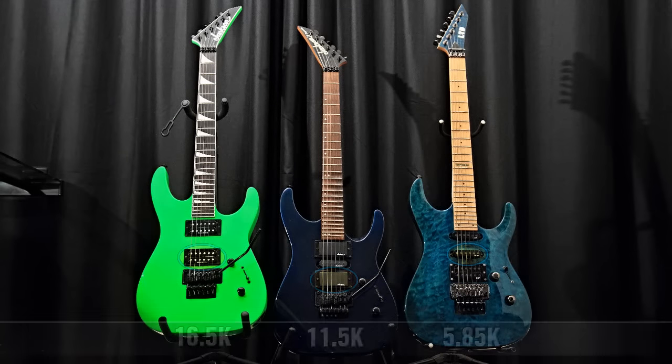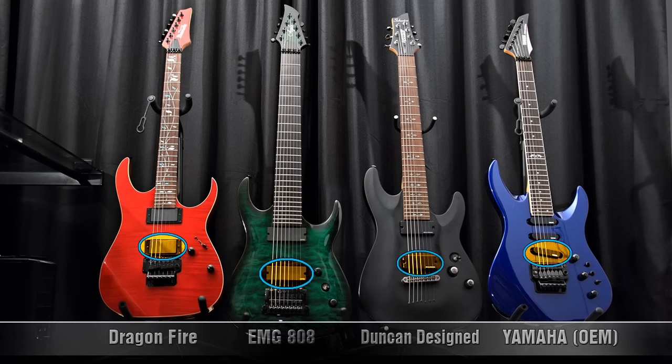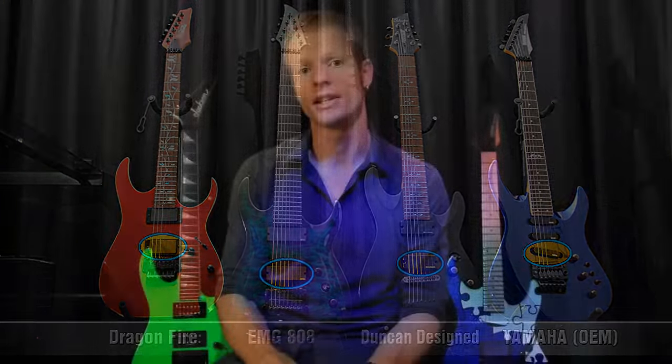So what I'll actually be doing is taking recorded samples of three passive guitars, each with different pickups, and four active guitars, each with different pickups. And then we'll actually look at the wave samples afterwards and see the difference in outputs, the difference in compression, and the difference in sustain, and so on and so forth.